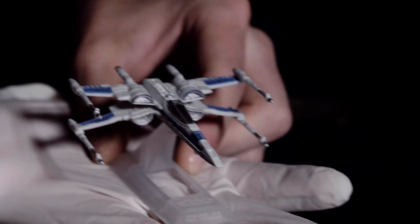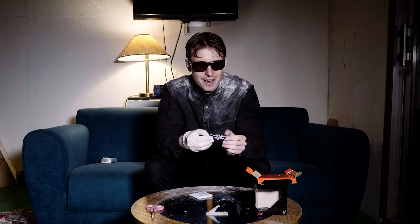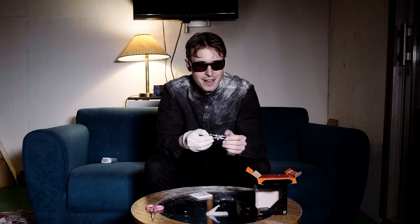Star Wars fans might even know the model number on this one. And then — moving parts. Oh yes! We've got a bit of rotation there. Not sure if that's meant to happen.